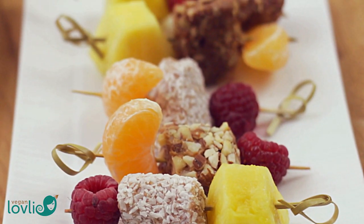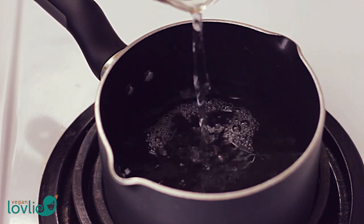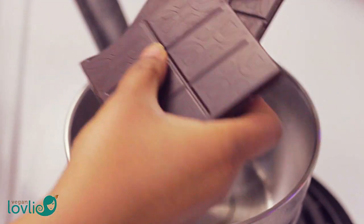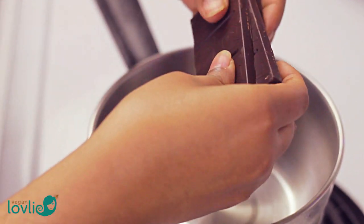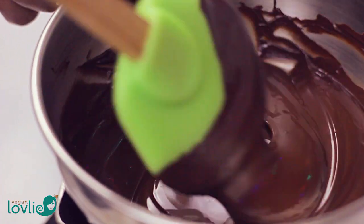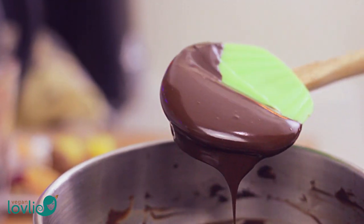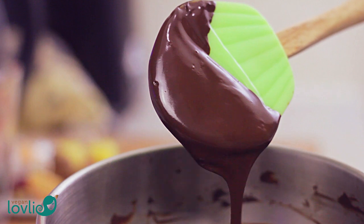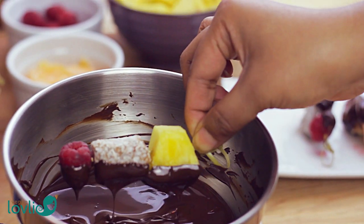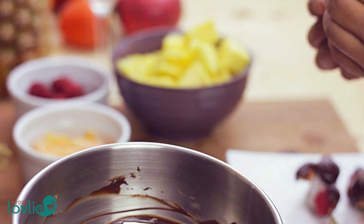You could leave these skewers as is, but I'm going to make them a little fancier by dipping them halfway in some melted chocolate. Heat some water in a saucepan on medium temperature, then place a metal bowl or another smaller saucepan on top to create a double boiler. Break the chocolate into the bowl and leave it to melt while stirring a few times. Once the chocolate is melted, dip each fruit skewer halfway into it, then place the skewer on a plate on the side that is not coated and allow the chocolate to harden again.